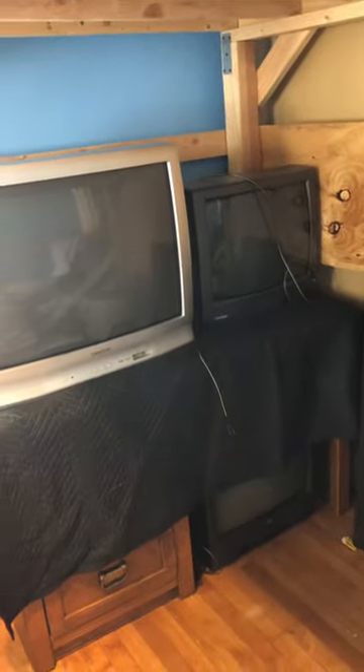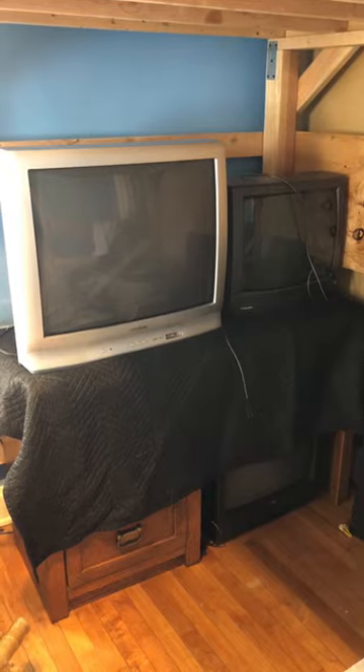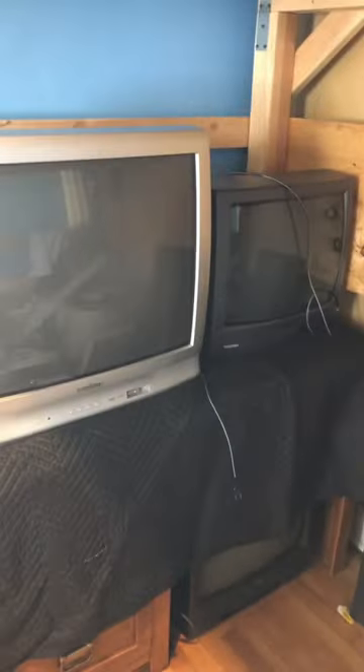You have a space underneath and you can store another one. So these are my CRTs — I have an Insignia, it's a 27 inch, I have a 19 inch Toshiba, and I think that's about the same size JVC. These are my old-school gaming TVs.